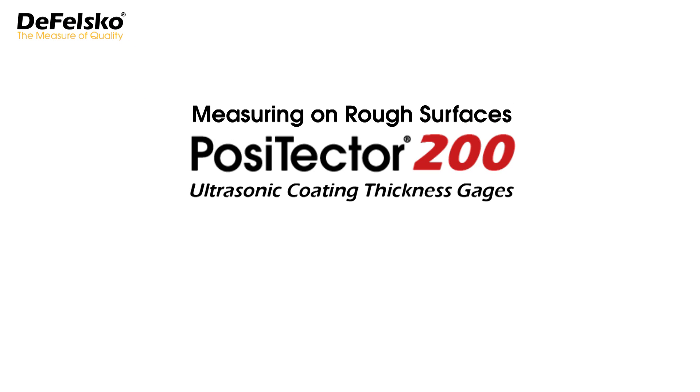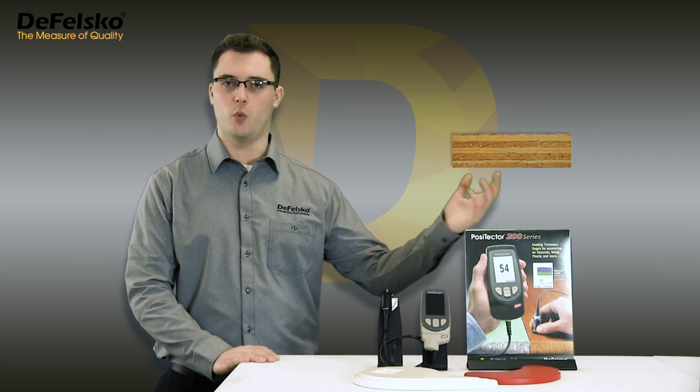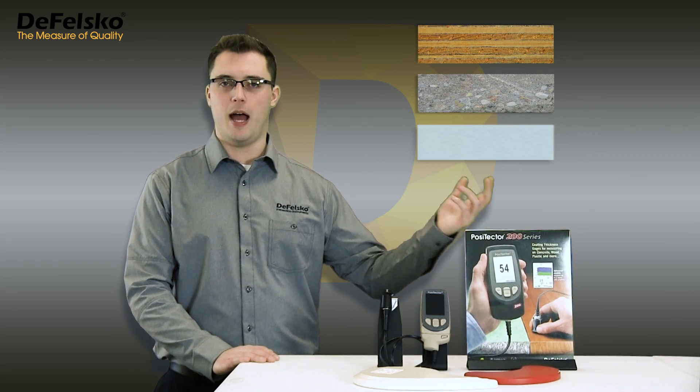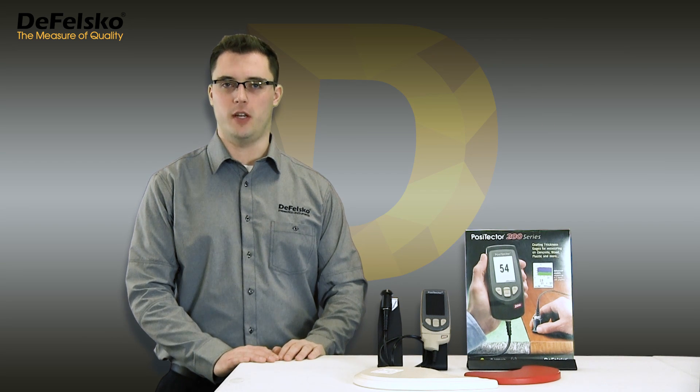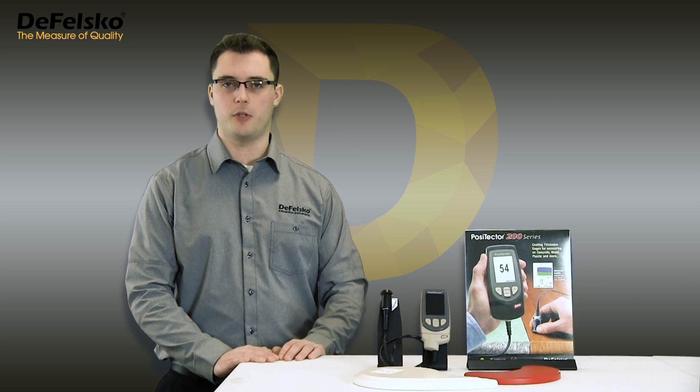Measuring on rough surfaces with the Positector 200. Coatings applied over non-metal substrates such as wood, concrete, and plastic tend to have some surface texture. This roughness often gives the illusion of poor instrument repeatability. Measuring coatings with rough surfaces can be a challenge for any measurement method, and ultrasonic testing is no exception.